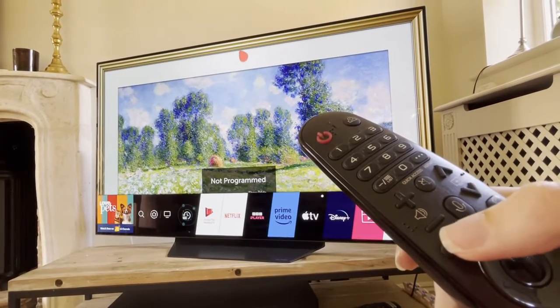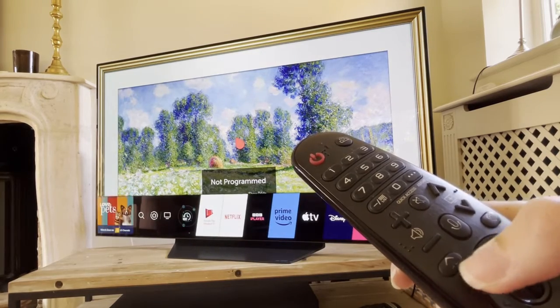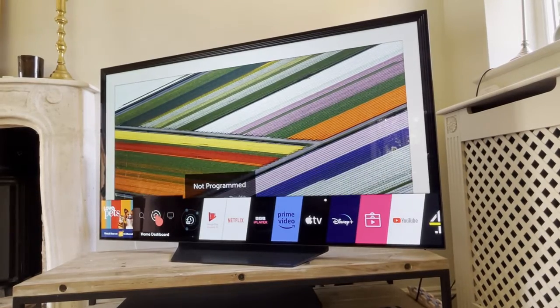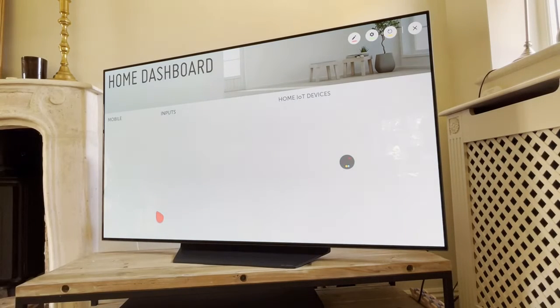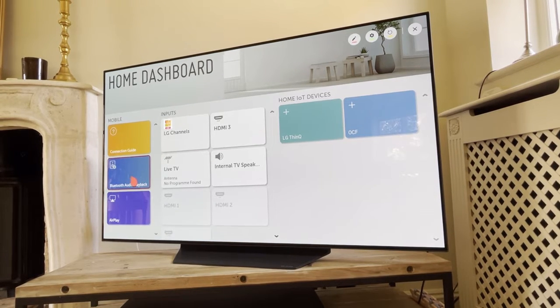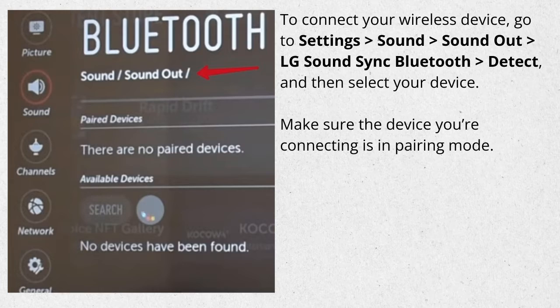Press the Home button. Select Home Dashboard, and then click on Bluetooth audio playback. To connect your wireless device, go to Settings, Sound, Sound Out, LG Sound Sync Bluetooth, Detect, and then select your device. Make sure the device you're connecting is in pairing mode.